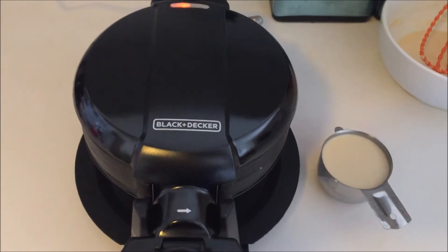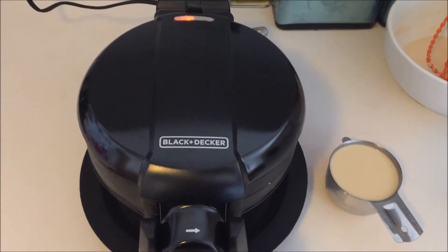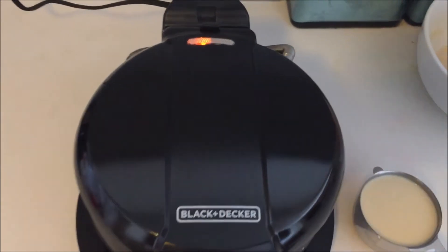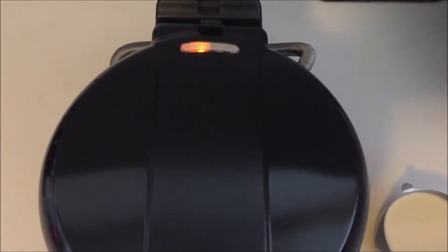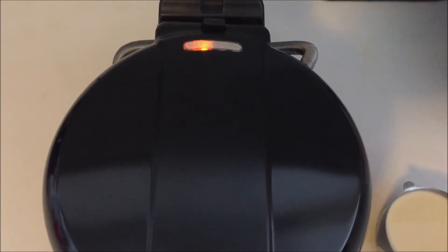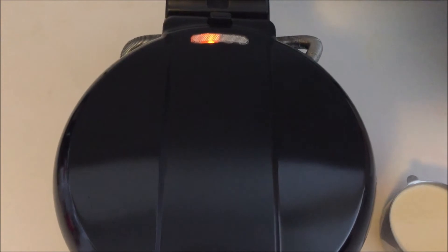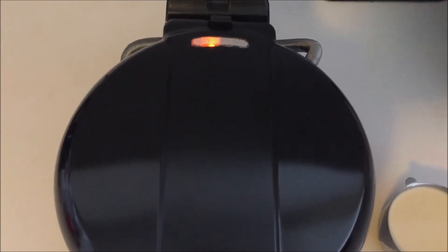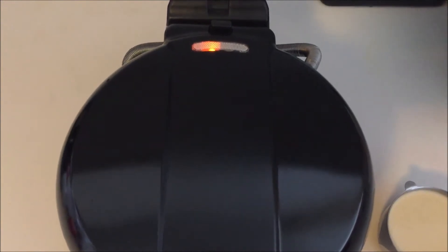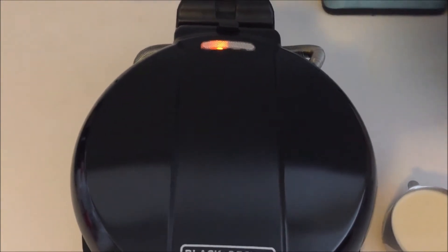I rubbed a little vegetable oil on both of the waffle iron plates, so the waffle maker is now ready to go. I plugged it in and the indicator light went on. This is an indicator light for when the waffle maker is hot — it's supposed to turn green once it is heated up. It doesn't tell you when the waffles are done; it will turn on and off throughout the baking process, which just means the waffle maker is maintaining its temperature.